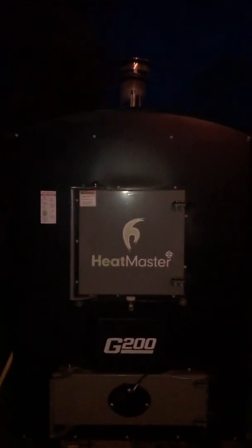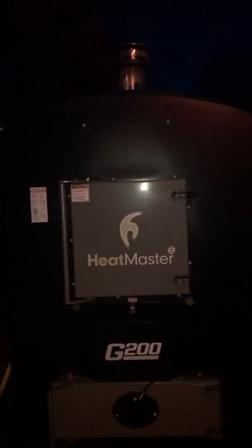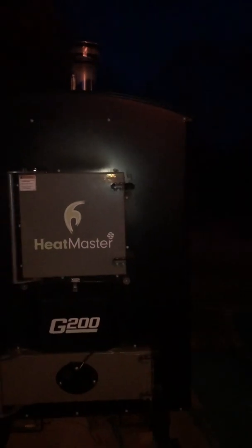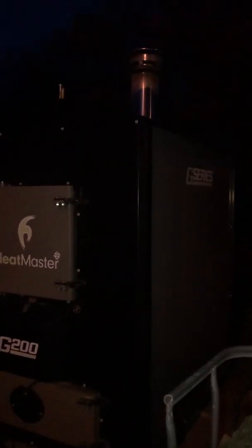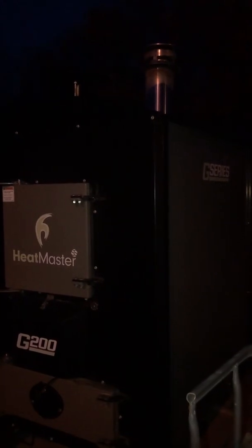My wife will be happy when she gets home from her mother's. She prefers this running over the waste oil boiler. And even though everything does get incinerated in the bottom, it still smells like wood a little bit — whereas the waste oil boiler just stinks. I'm going to save what oil I have left just in case I need to leave on a fact-finding mission this winter.